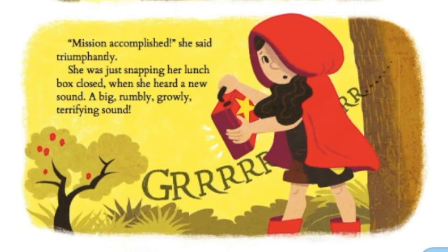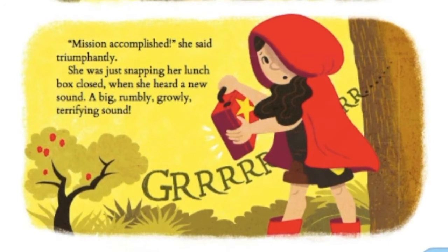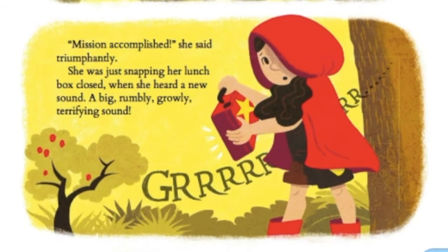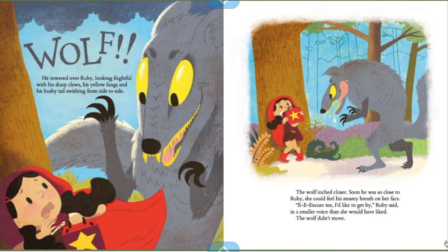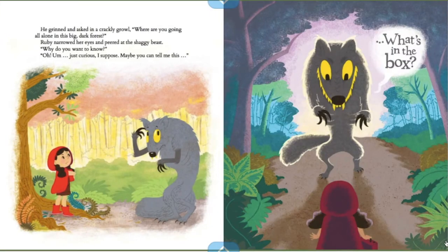She was just snapping her lunchbox closed when she heard a new sound — a big, rumbly, growly, terrifying sound. Ruby's tummy twisted into a knot. Her teeth began to chatter. "A superhero must be brave," she reminded herself. "Who's afraid of the wolf?" He towered over Ruby, looking frightful with his sharp claws, his yellow fangs, and his bushy tail swinging from side to side. The wolf inched closer. Soon he was so close to Ruby, she could feel his steamy breath on her face. Ruby narrowed her eyes and peered at the shaggy beast.